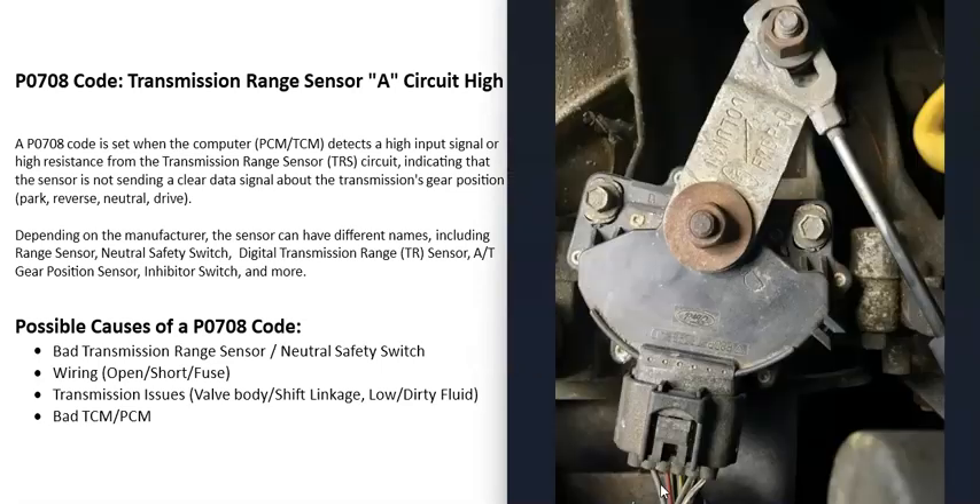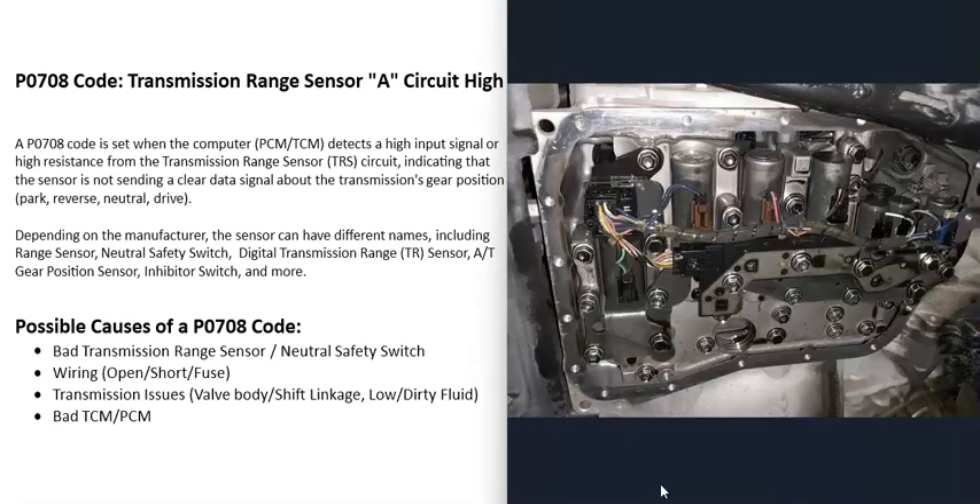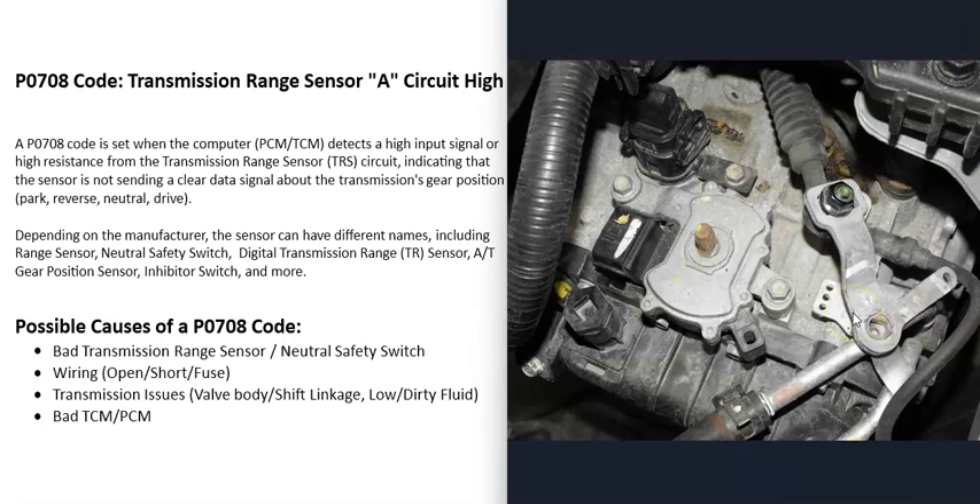The most common causes of a P0708 code, especially if there are no other codes, are either that the transmission range sensor has gone bad and needs to be replaced, or the wiring going to it. Another possible cause is a transmission issue such as a bad valve body, or possibly an issue with the shift linkage going to that range sensor. If the shift linkage comes loose, you very likely won't be able to go into gear.